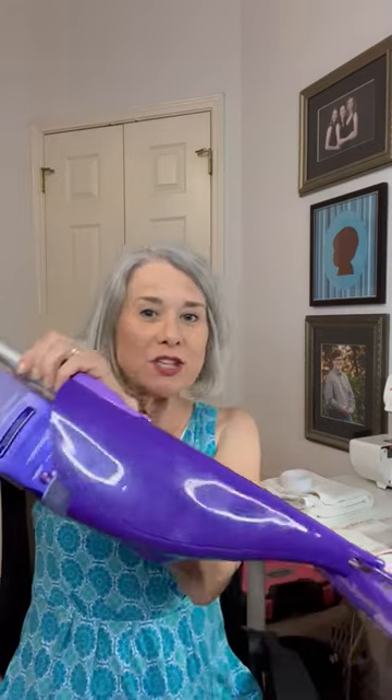Good morning and welcome to the Crafty Canary for your tip on Tuesday. Today I'm going to show you how to make a reusable pad for a Swiffer WetJet mop.